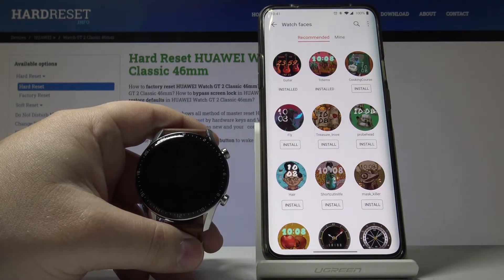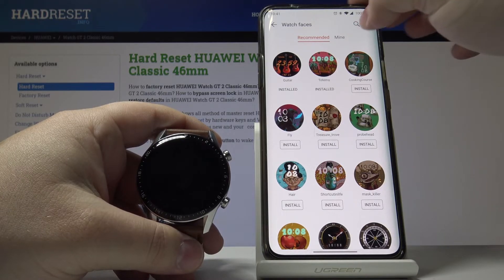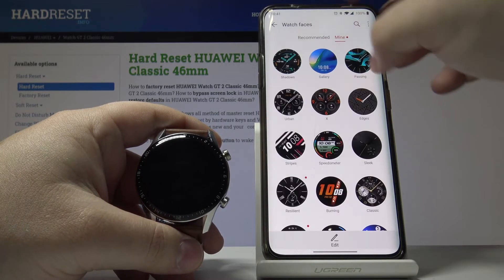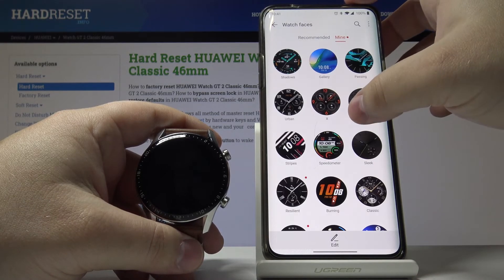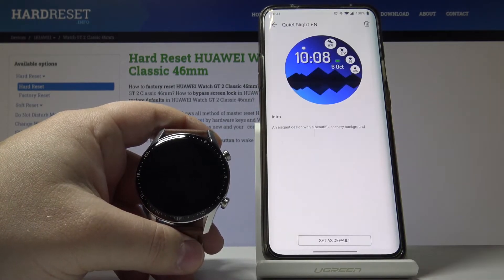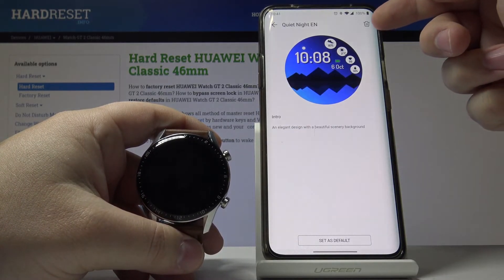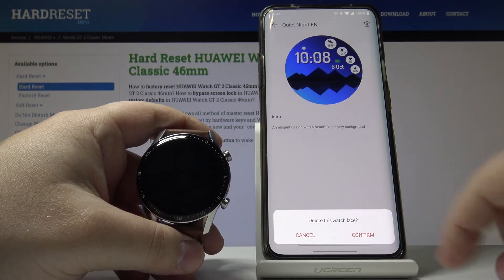You can also check which watch faces are installed on your watch. To do it, just tap right here on Mine. Here you have a list of watch faces installed on your watch. You can also remove them by tapping on one and then tapping the pen icon in the top right corner and confirming by tapping Confirm.